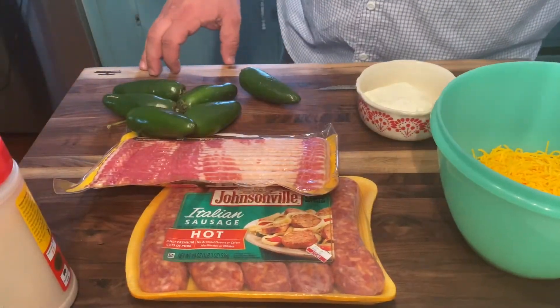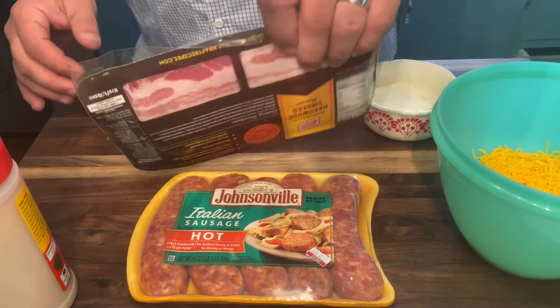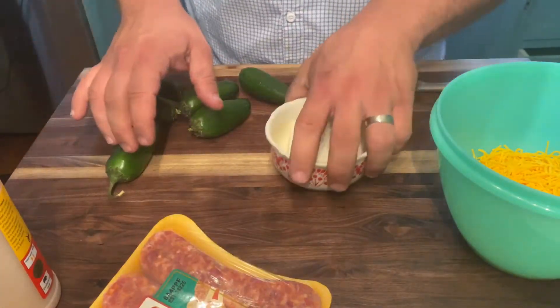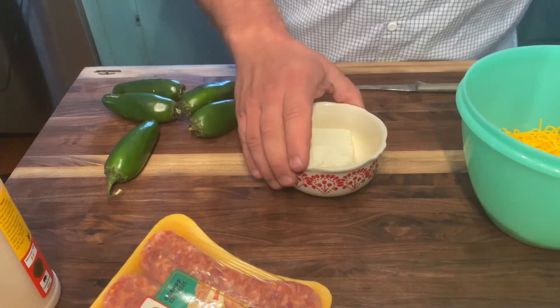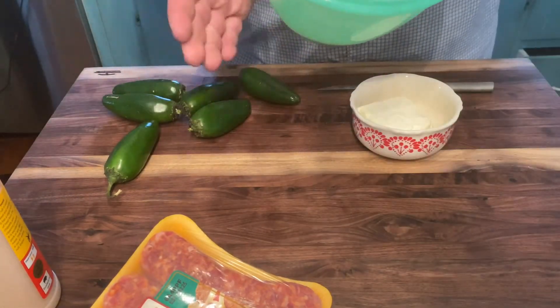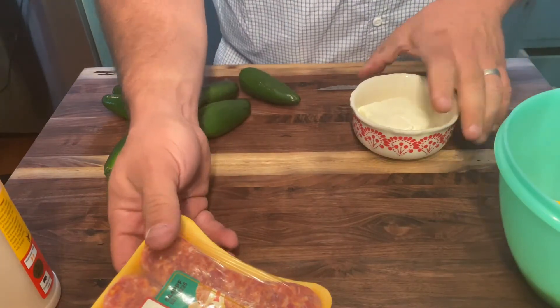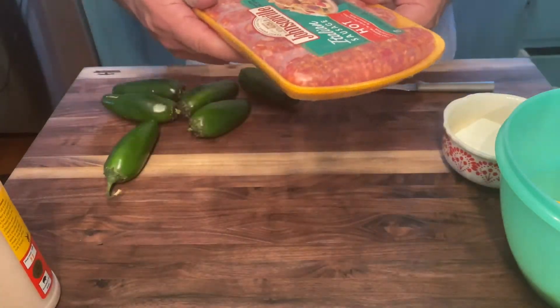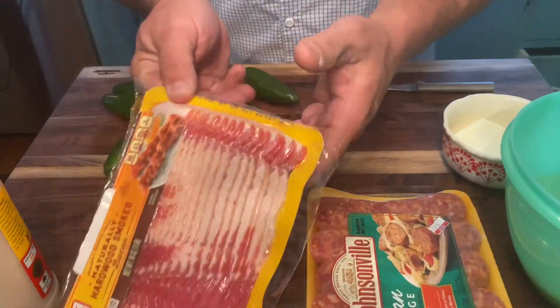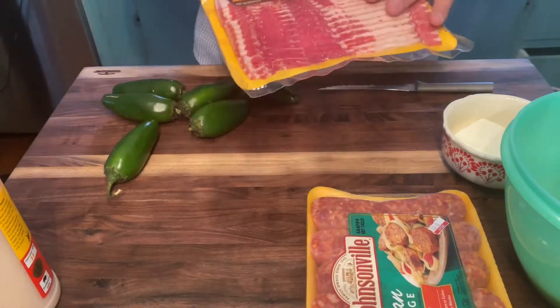With this one it takes just a little bit of preparation, but it's well worth it. So let's get started. First thing you want to do is get everything you need together. I've got a half of a block of cream cheese, half a package — about four ounces — of shredded cheddar cheese. I'm going to be using the Italian hot sausage, about a pound of it, and I'm going to need about 12 pieces of bacon.